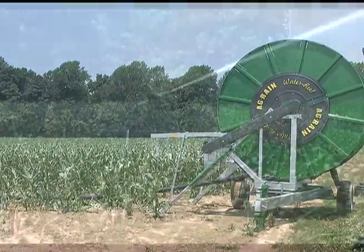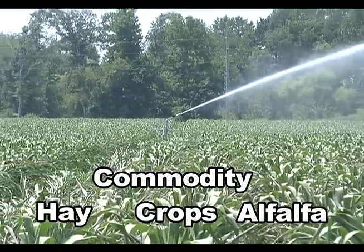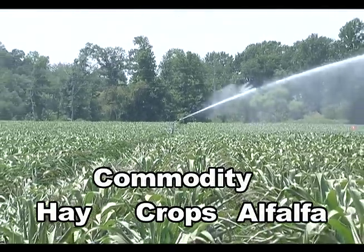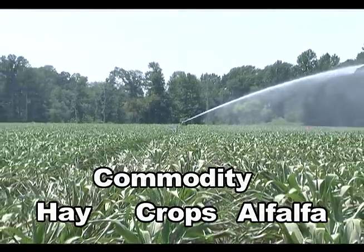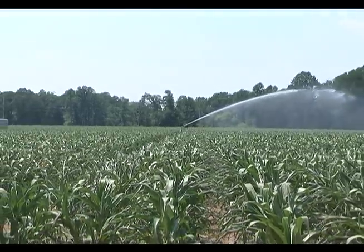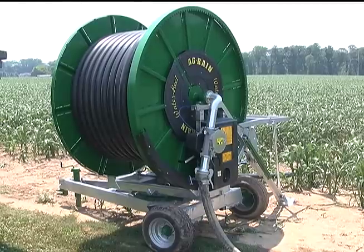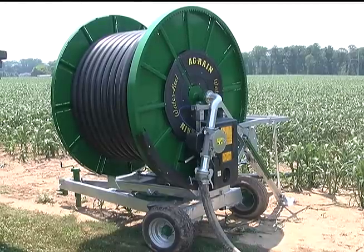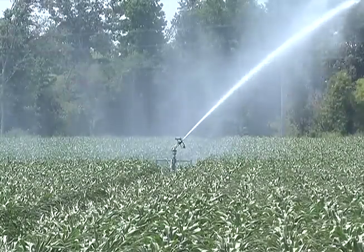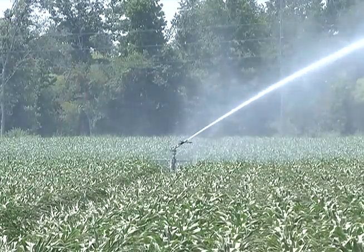Agrains are used around the world to irrigate hay, alfalfa, and commodity crops and offer the flexibility to apply water at various depths based on individual crop requirements. They are perfect for fields with irregular shape and where center pivots are not feasible. Unlike center pivots, a traveler maximizes acreage by eliminating low or zero yield corners, increasing your revenue at harvest.